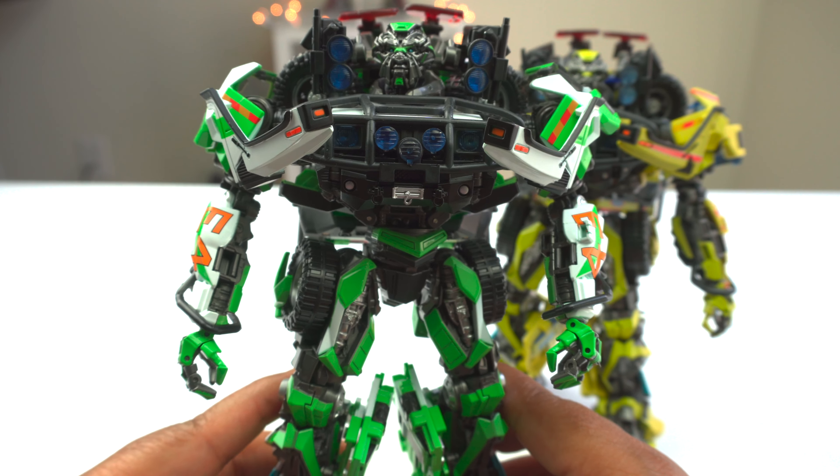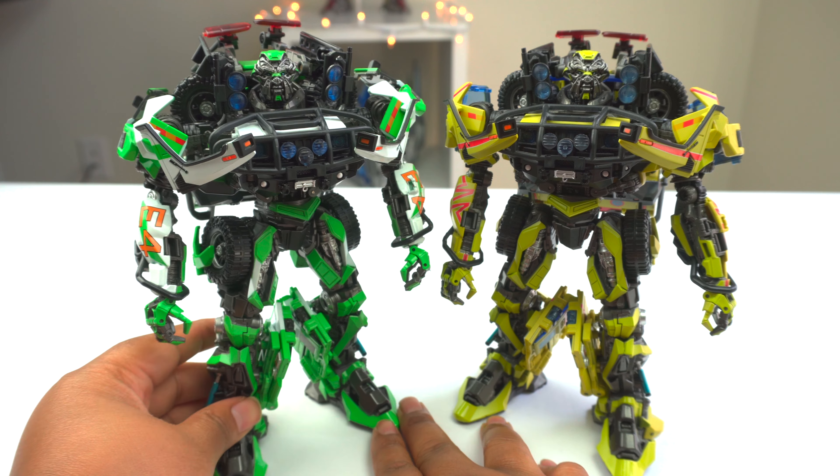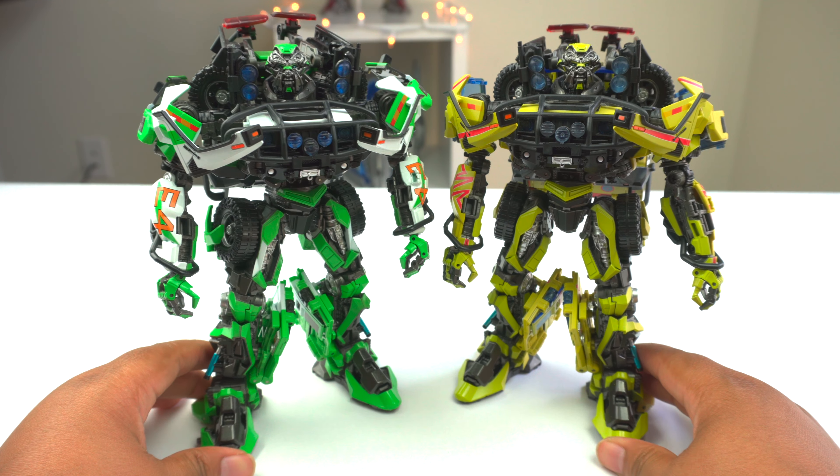That's why I choose these over the originals. And this is the Dark of the Moon version, which is my personal favorite. It is definitely the best transformable Ratchet we've ever gotten in history — that's just my personal opinion because I prefer the Dark of the Moon design. A lot of people prefer the 07 design, so that ratchet would be for you. This Dark of the Moon Ratchet is unlike anything we've ever gotten before, because when Hasbro released theirs it was for the 07 film, not Dark of the Moon. So we never got that green ambulance paint job like we get with this guy.